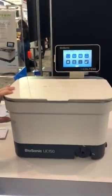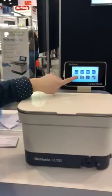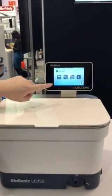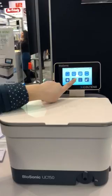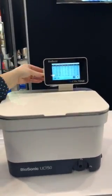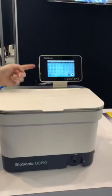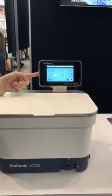This is Colteen's latest ultrasonic cleaner, the UC150. The updates to this unit are the digital touchscreen — it operates with a gloved hand. The best thing about this unit is the cleaning data download. You put a jump drive right in here and you can download to an Excel spreadsheet, so no more manual cleaning logs needed.